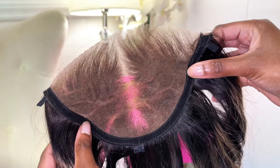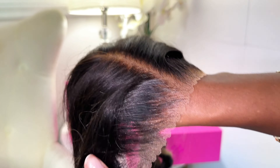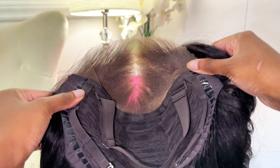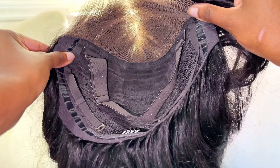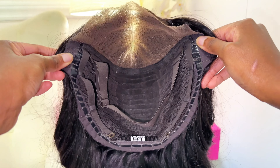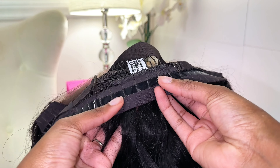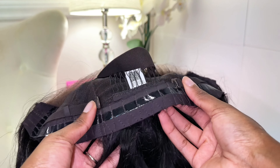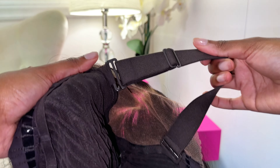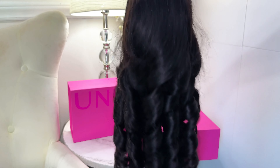This wig also comes in five different lengths — you can get it from 16 all the way to 24 inches. The wig I have specifically is the 24-inch. The absolute best part about this wig is that it comes with a glueless cap construction: it has one comb in the back, a detachable elastic band, adjustable straps, and sticky silicone edging going all around the wig.